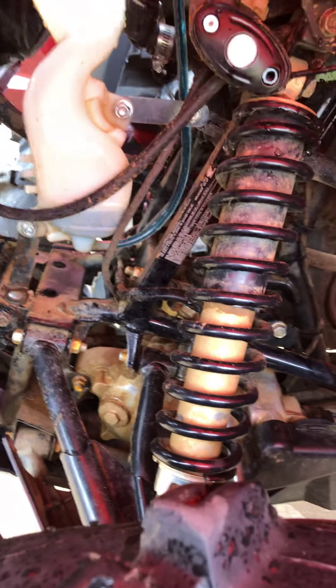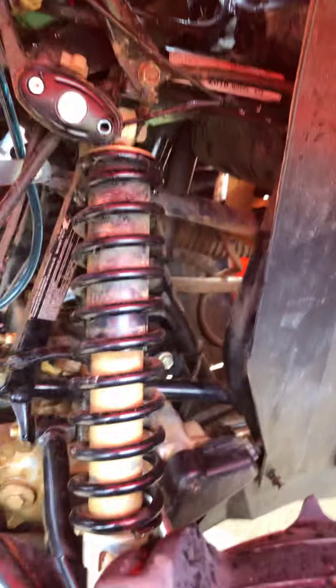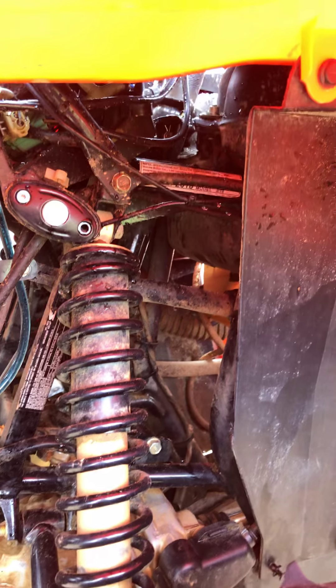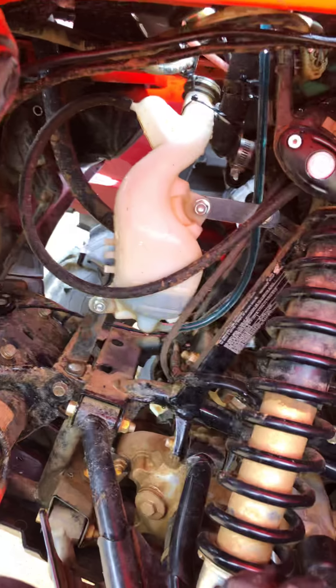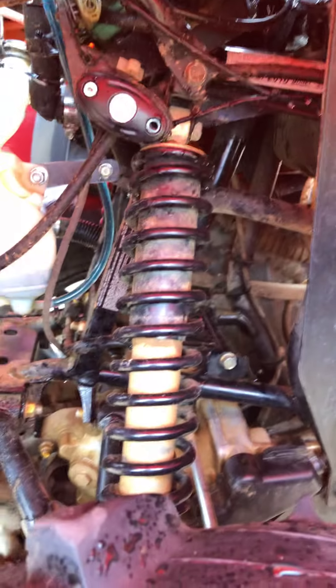I was having a problem overheating after I installed my winch. For whatever reason, I guess there wasn't enough air coming through here, through the bottom of the radiator. I'm not too entirely sure, but I did the relocate and I haven't had problems with it yet. I'm a little low on fluid right now, but that's all good — I carry a bottle with me.